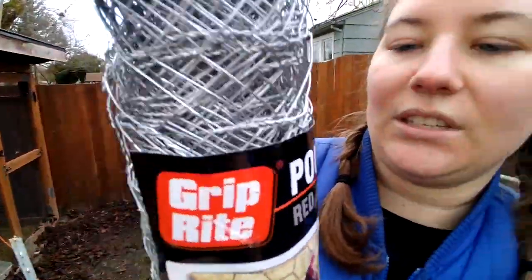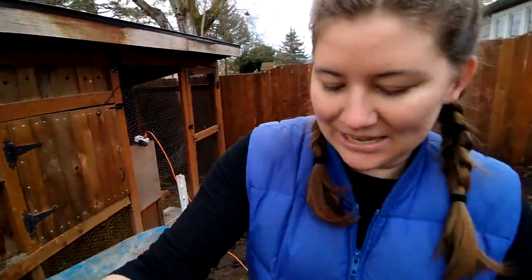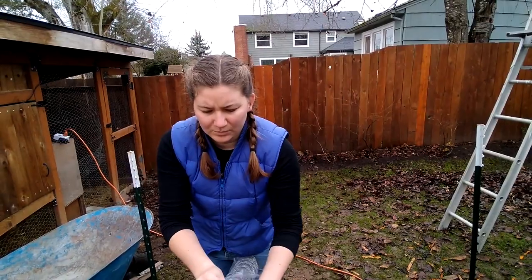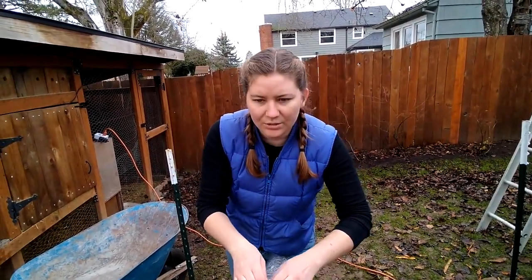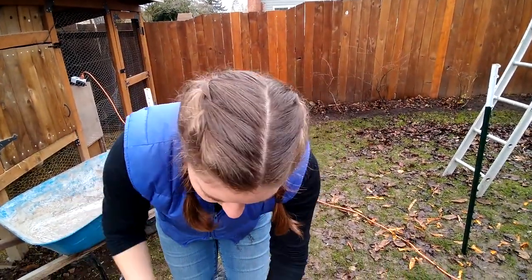What have we got? So this is some very cheap grip — poultry netting. We're not trying to keep pests out, so it's two-inch netting and it's not hardware cloth. We're just doing this on the cheap. Right, April? That's right, Lauren.